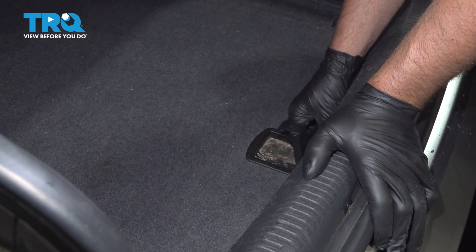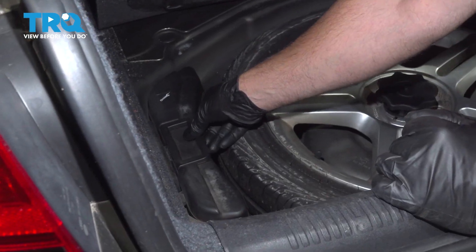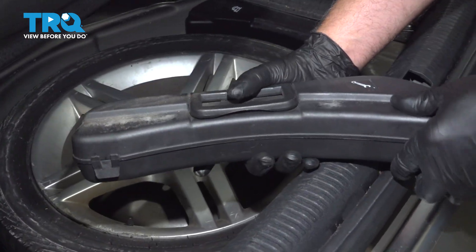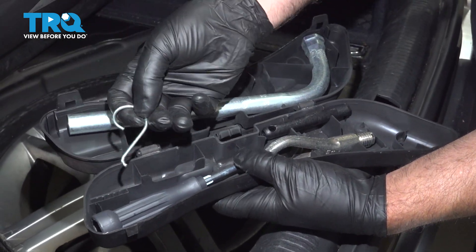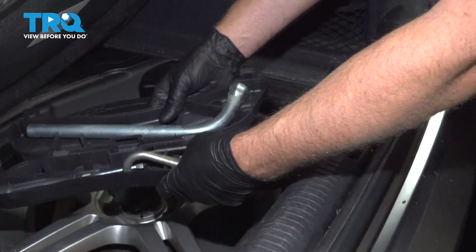In the trunk, lift up where the spare tire is. You can see where the toolbox is right here. Just lift the handle, slide this out. You can open this up. Inside, here's the ring that we're looking for.